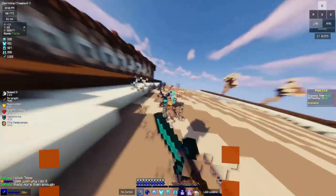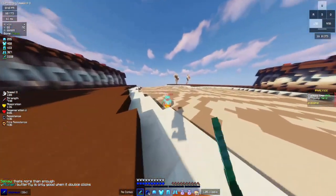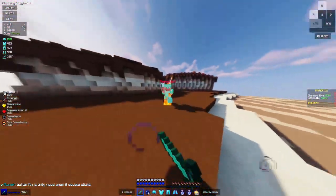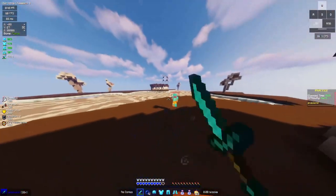I have a feeling r/mechanicalkeyboards is going to kill me for making this video, since I know very little about keyboards. So I would really appreciate it if you subscribed. I hope you like the Jailhouse mod, and I hope this video helps you out. I'll see you all next time.